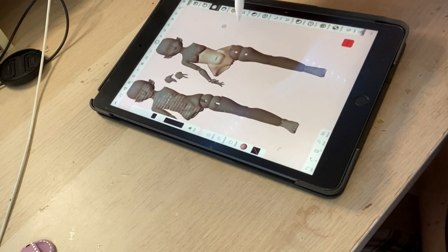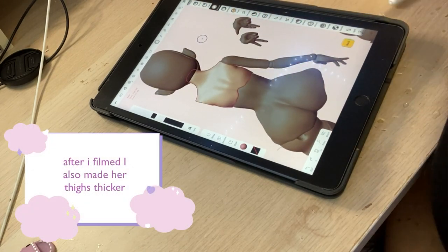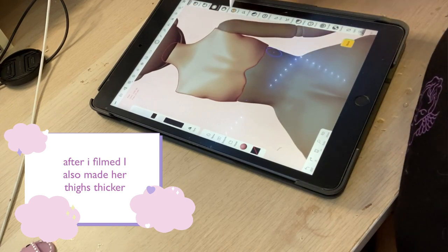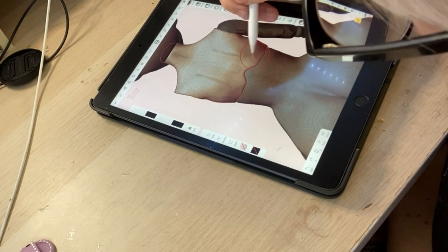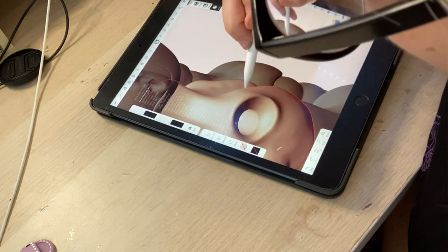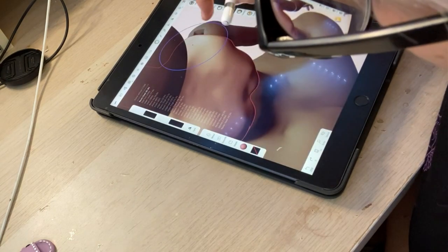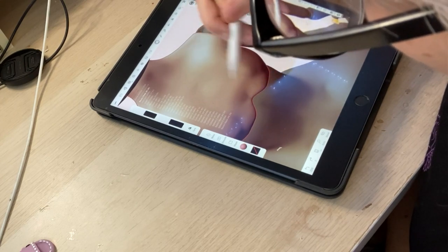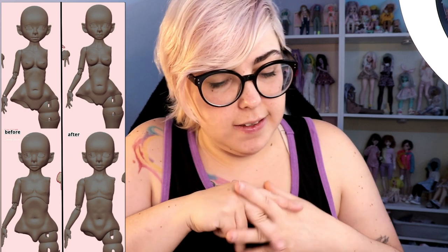I was pretty happy with that. Shoulder blades - I actually am pretty happy with these. Again, there's that line at the back that I missed. I think that's going to be it for today. I hope this kind of video was interesting to you or helpful in some way. I am by no means a master sculptor, but I think I'm getting better and better and I'm having a lot of fun with it. So let me know what you think down in the comments - did you like the improvements? Do you like these kinds of videos? Would you want to see more?